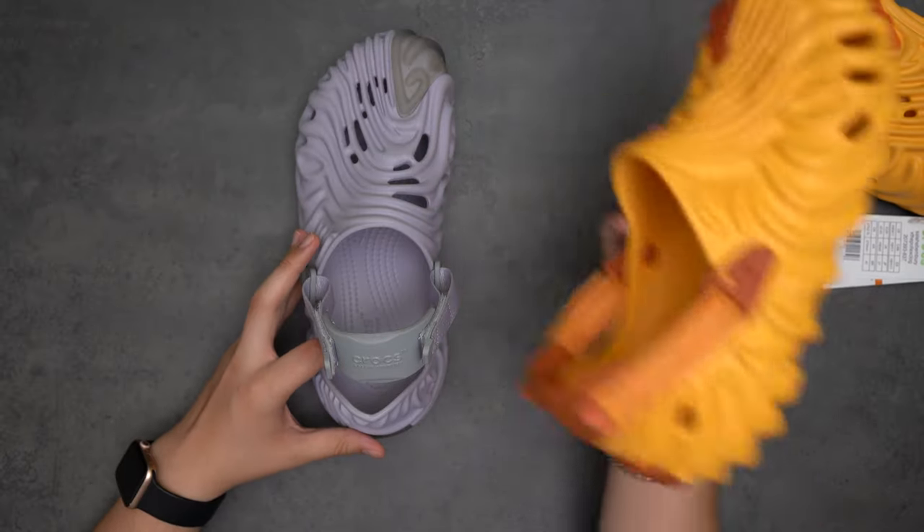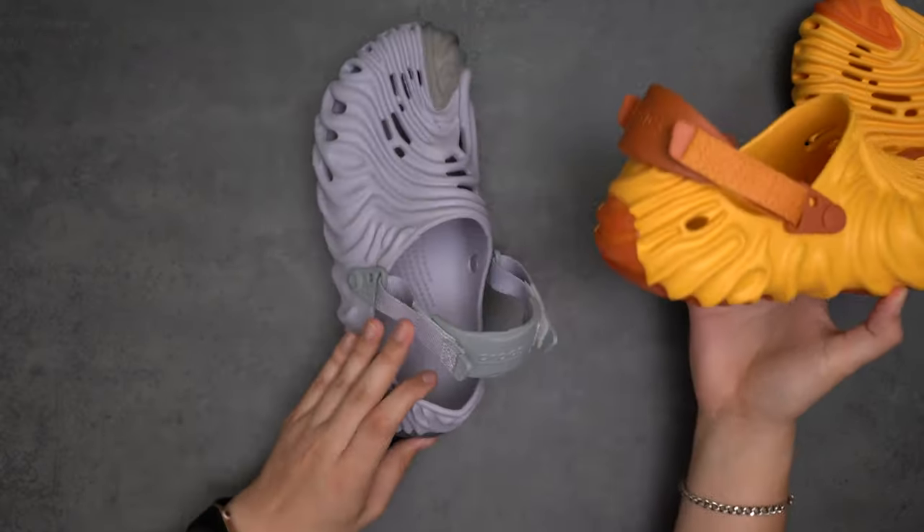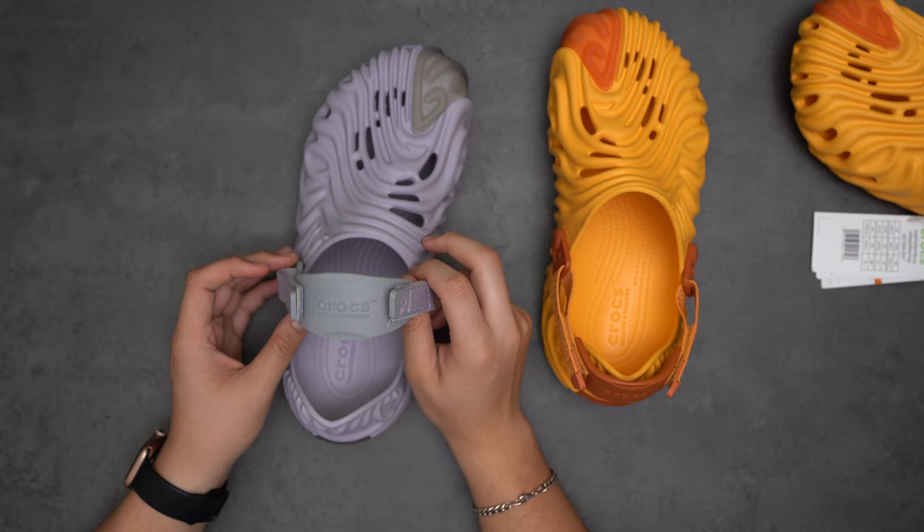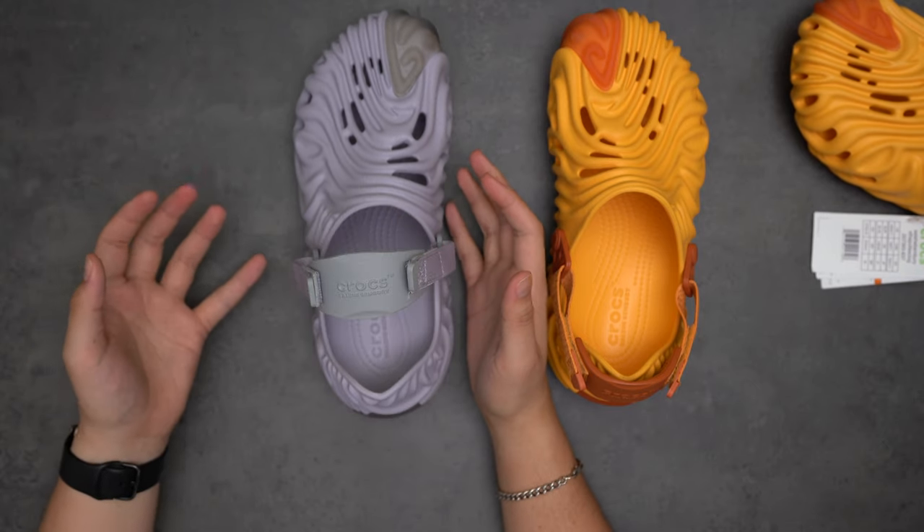I threw the size 9s on and tried them out — super nice, super clean. As for the size 10 urchins, I've been wearing them but I have to wear really thick socks, which kind of sucks down here in Florida because it's hot right now.